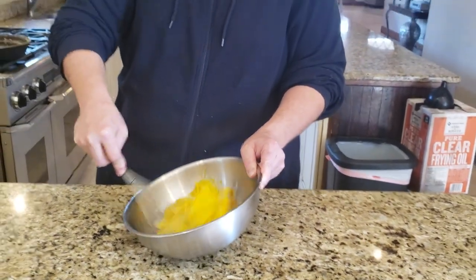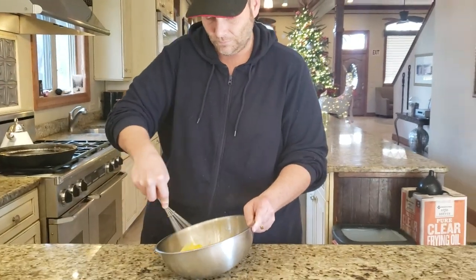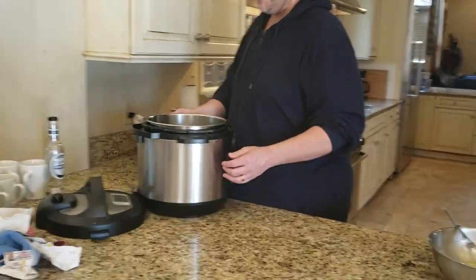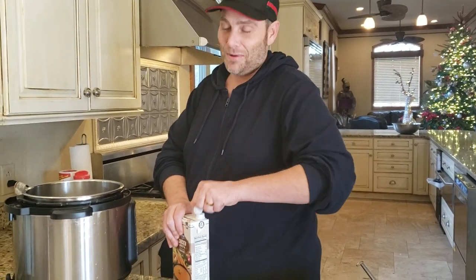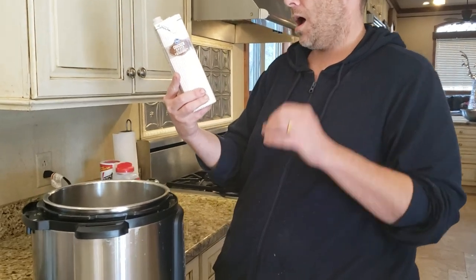I'm going to do mine today in the Instant Pot, but you can do it on the stovetop — that works just as fine. I've got my Instant Pot set on the sauté setting, or you can use a large ten-quart saucepan on high heat. We're going to add 32 ounces of chicken stock — it'll sizzle a bit because the pot is hot.